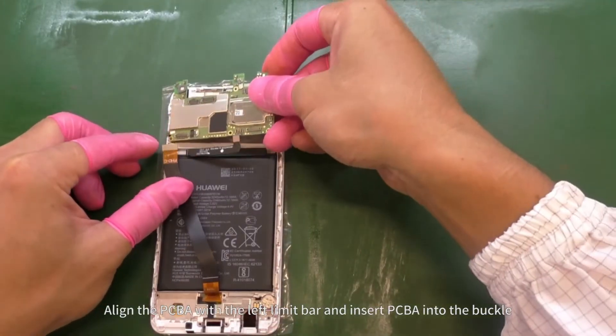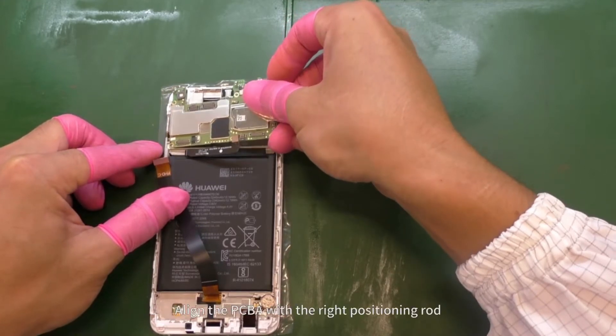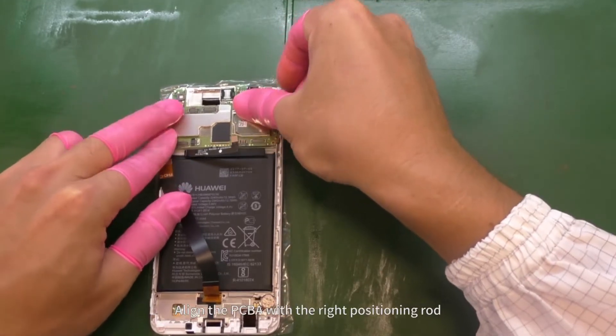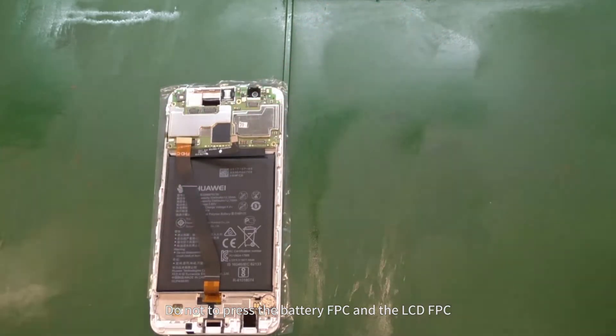Align the PCBA with the left limit bar and insert the PCBA into the buckle. Align the PCBA with the right positioning rod. Do not depress the battery FPC and the LCD FPC.